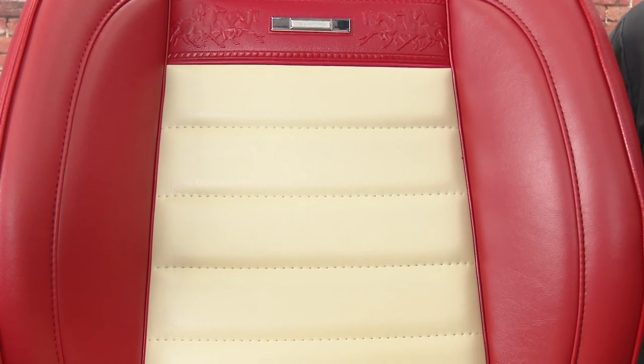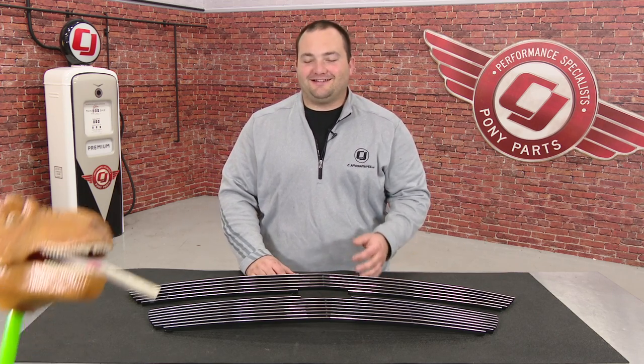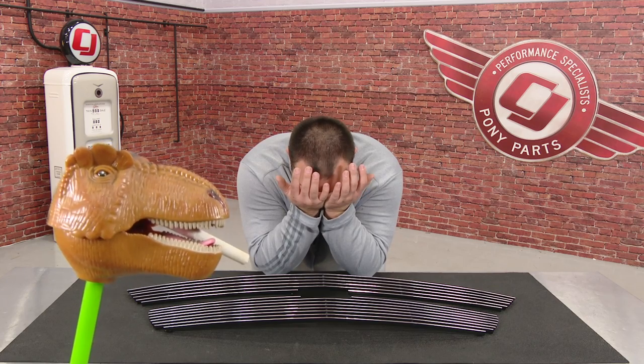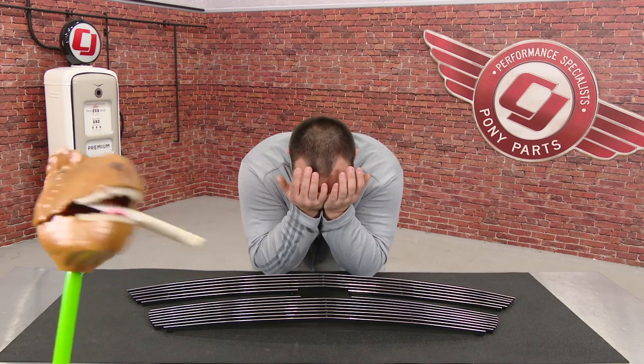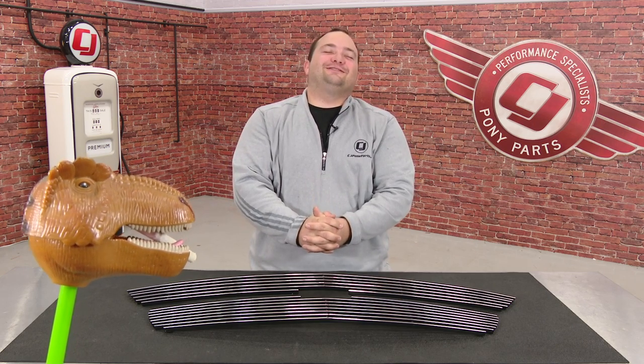Good luck, good luck, good luck, Kyle. Hey, Freddo with CJ Pony Parts. Today we're — [expletive], rocked it up. Didn't even get through 'today.' Look at that, he messed it up again. Come on. T-Rex grill overlay. I quit.